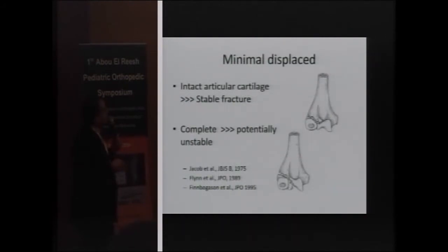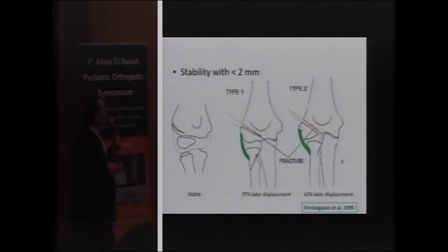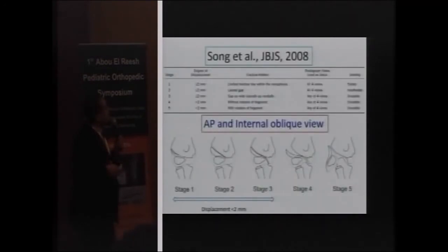Type 1 is stable because the articular cartilage is intact, while the complete fracture is considered unstable. Type 2 has an incidence of less than 50% of later displacement, so we have to be aware of this when deciding on the modality of treatment.